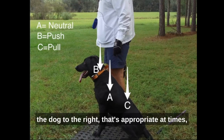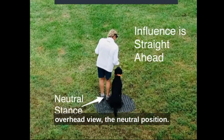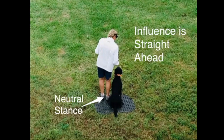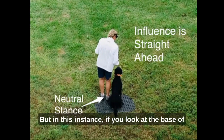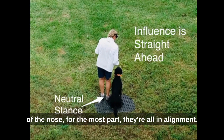Here's another view — an overhead view. The neutral position: the handler is at the shoulder, handler's feet are pretty square. I know a lot of you are saying you can't tell where their spine is if you're there. It takes some practice. But in this instance, if you look at the base of the tail, the middle of the shoulder blades to the tip of the nose, for the most part they're all in alignment.